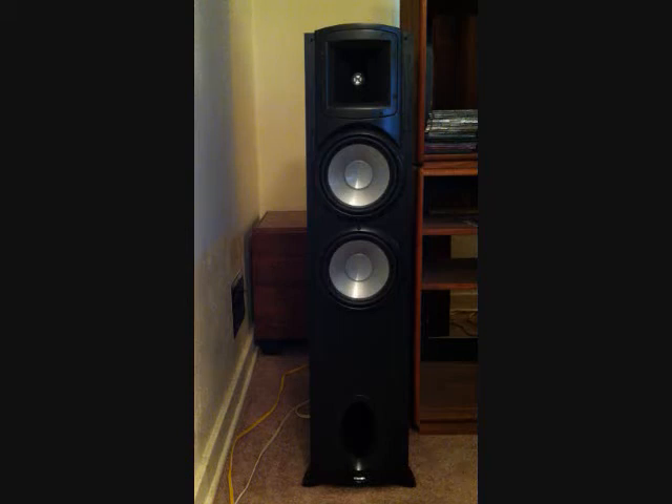From then on, Klipsch has been at the forefront of speaker design. They've been a very popular speaker all over the world and are also installed professionally in many theater systems. Incidentally, the Klipsch horn is still available, although it's very expensive — about eight thousand dollars a pair right now. I used to own a pair and I can tell you they are fantastic speakers.